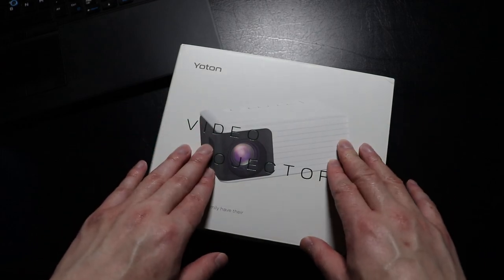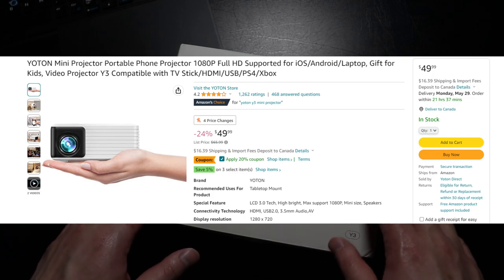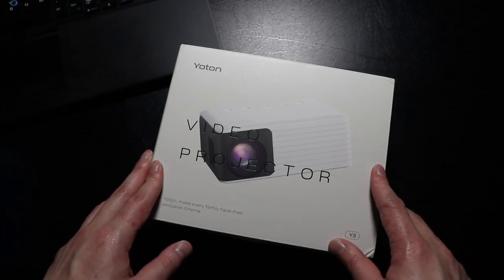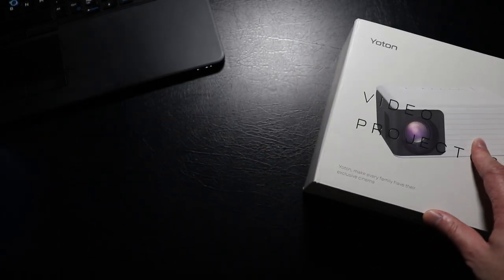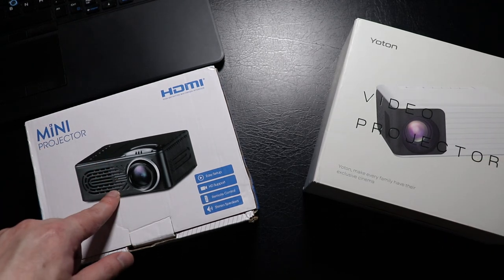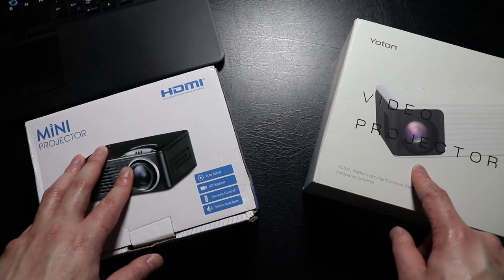At the time of recording, you can find this projector on Amazon for about 50 US dollars, and you can also get an additional 10% off, which brings the price down to 45 dollars. I'll be comparing this mini projector to another mini projector I got about two years ago for approximately 35 dollars, and I can tell you right away that the Yotan Y3 is way better.